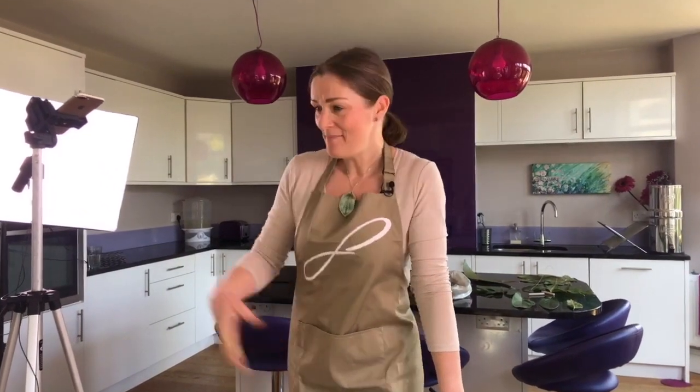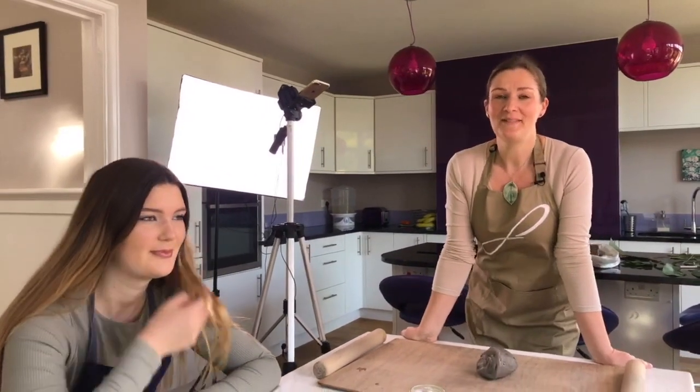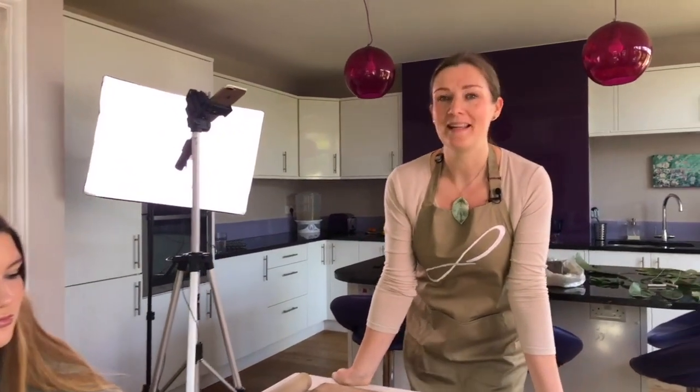Hi everyone! I hope you've managed to get out of bed this morning and join me and Macy. This is my daughter Macy, and we're going to deliver a clay leaf making workshop. This is the first time we've done something live like this, so bear with us — we might have a few giggles and make a few mistakes. Hopefully the aim is for you to have fun and produce something you're proud of using real leaves that you forage from your garden or the park.